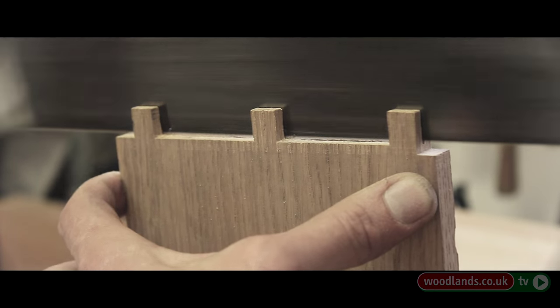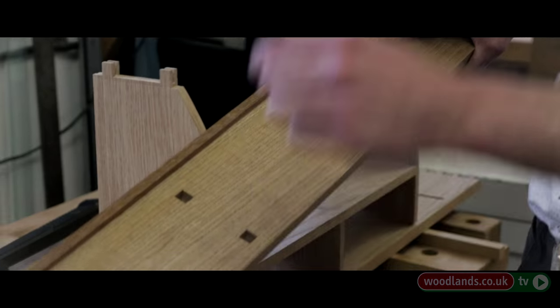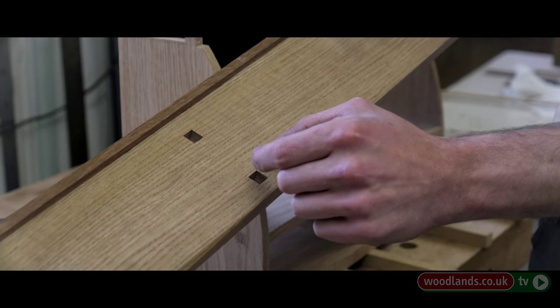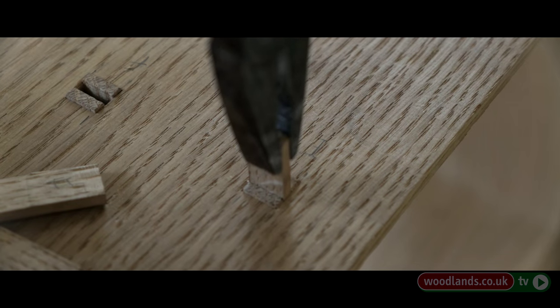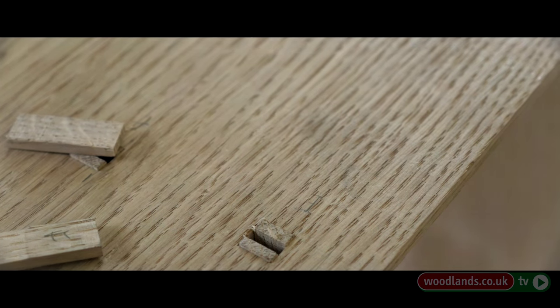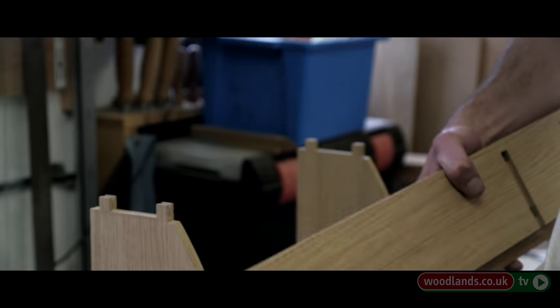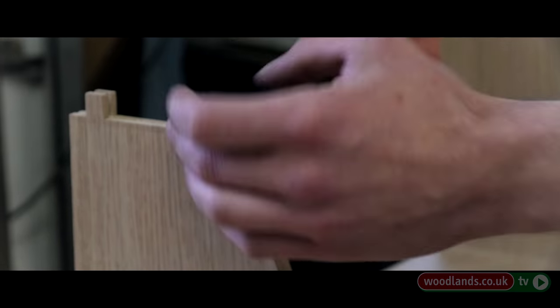These sections are called the tenons, and they fit into corresponding mortises. They'll protrude through the top, and then have a wedge to expand them out to give a nice tight fit on the joint. There's also a housing which runs all the way, to stop any gaps from showing.